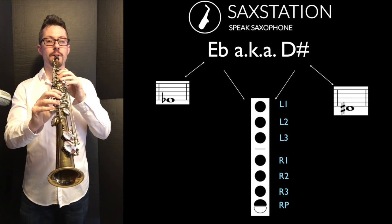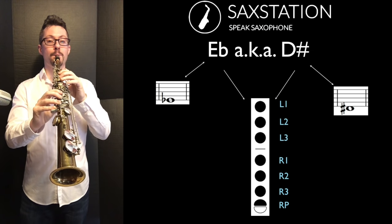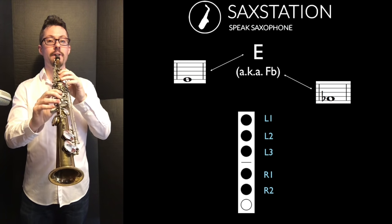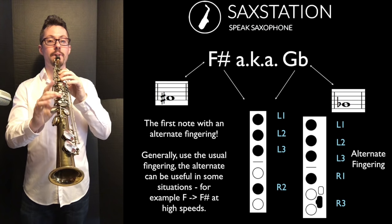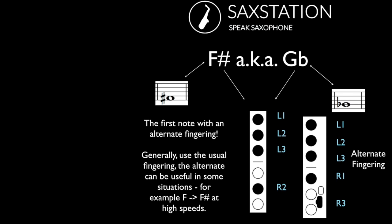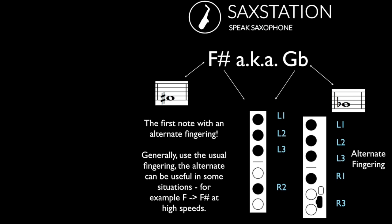Then E flat or D sharp — it's like the low D, but you also press one key with your right pinky. Here's low E, which can be written as low F flat. Here's low F, which can be written as low E sharp. For many of these notes, you just have one option. Then you have F sharp — there is an alternate fingering for this note. You generally want to use the normal fingering, but the other fingering can be useful for some situations.